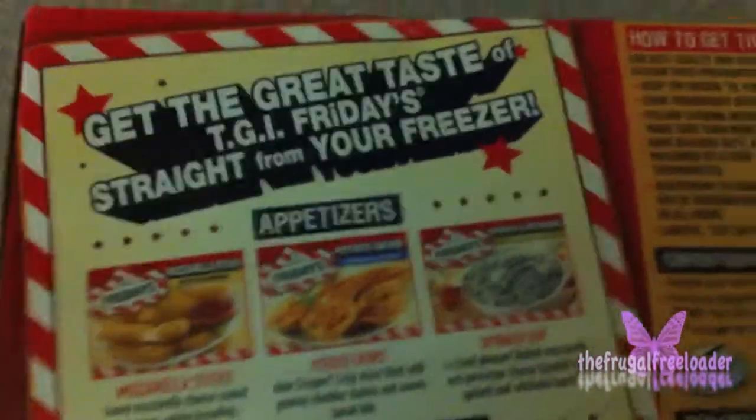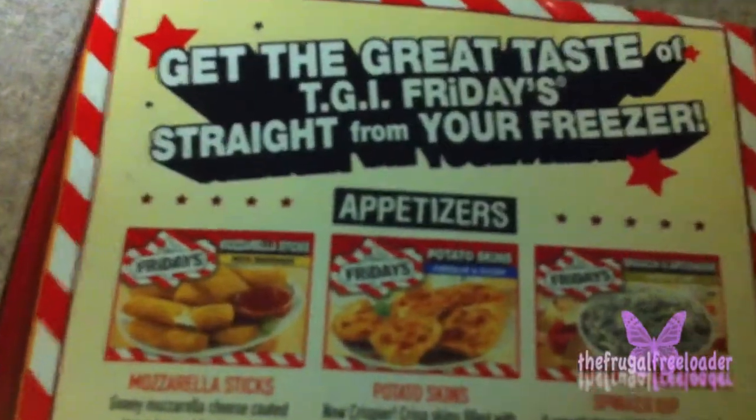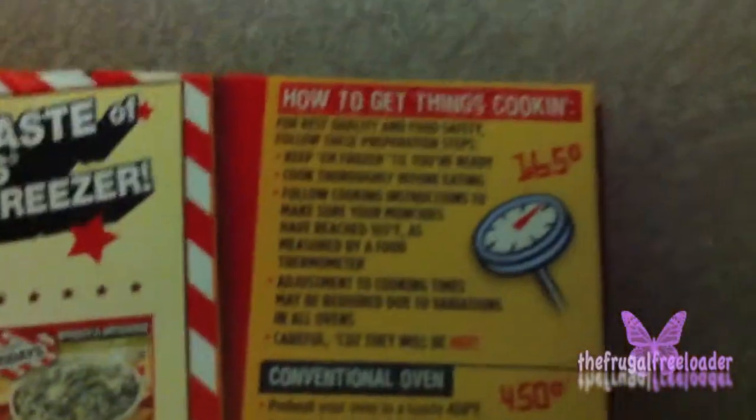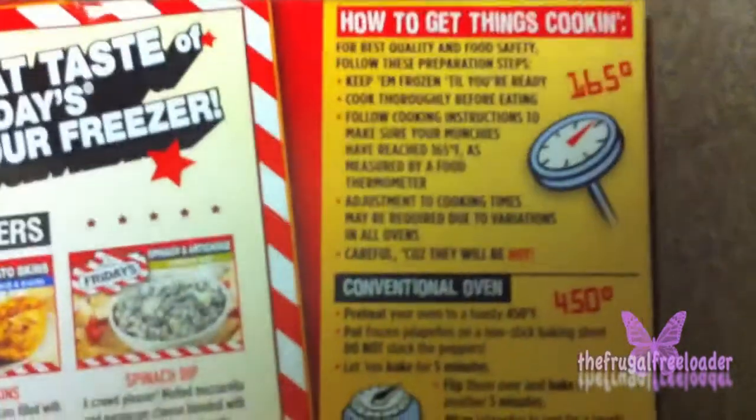I love them, they're so great, they're so awesome. They're very cheesy, they're hot, they're just a lot of things in your mouth at once. Now of course we're going to show you how to get things cooking.